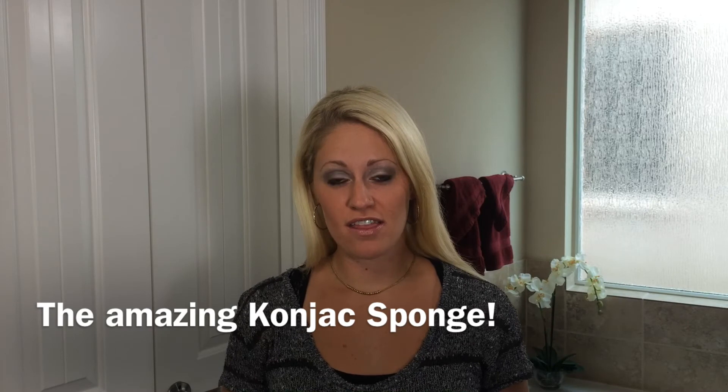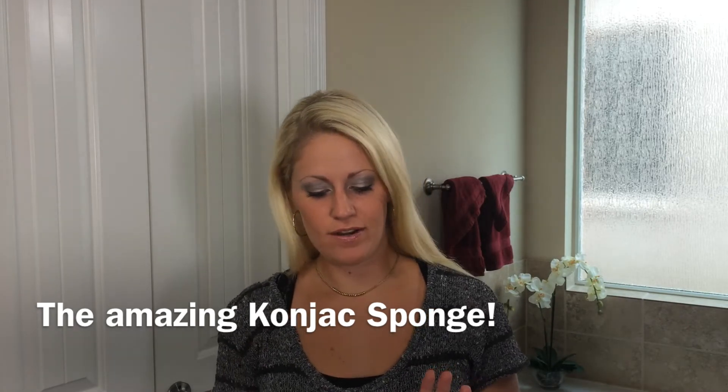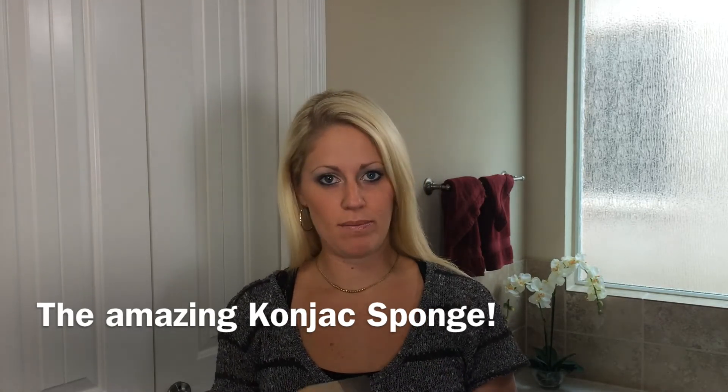Hi, it's Danielle with Beauty by Earth. Today I am very excited to talk to you about our new product, Konjac sponges. These are facial exfoliating sponges. They're great on your skin, especially your face. They get rid of any blackheads, oil, dead skin cells, dirt, or anything like that off your face.